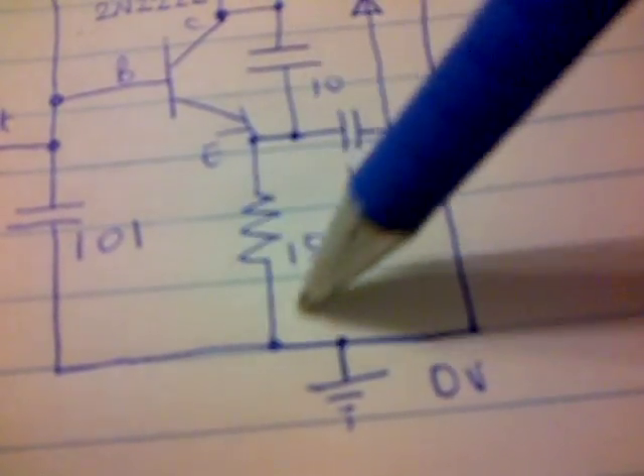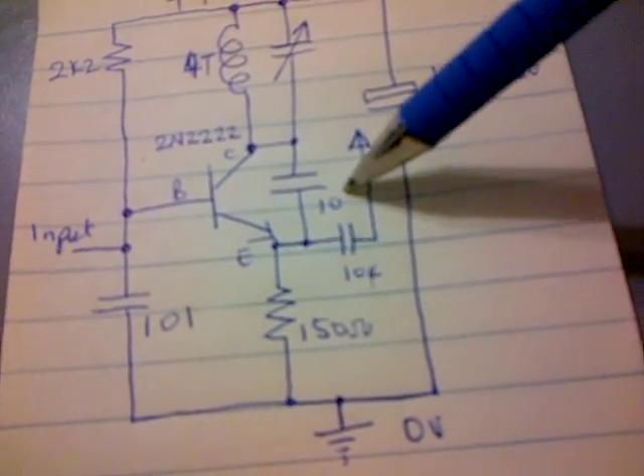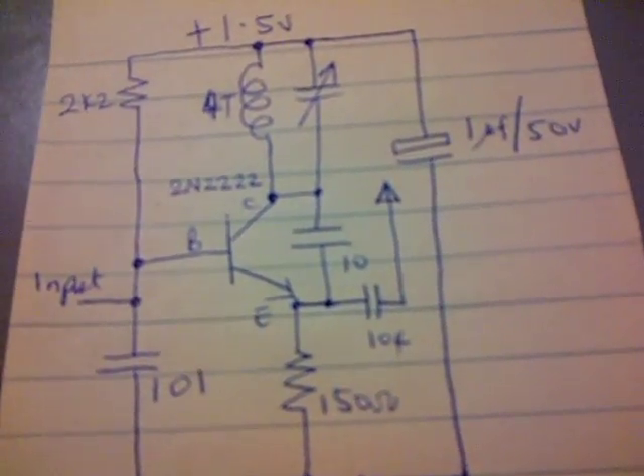Here you have a capacitor and a 150 ohm resistor, another capacitor, and another capacitor. This is a filtering capacitor, and this capacitor goes to the antenna. And here you have your tank circuit.